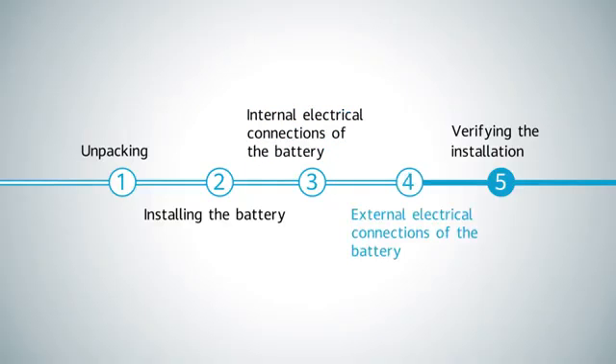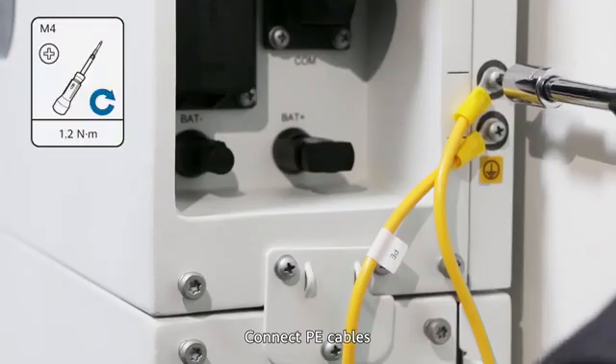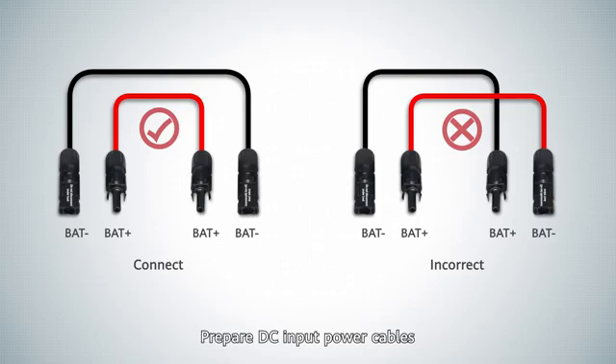External electrical connections of the battery — cable preparation. Connect P cables. Prepare DC input power cables.